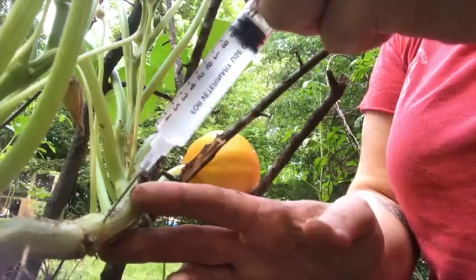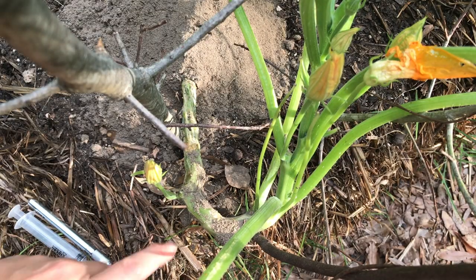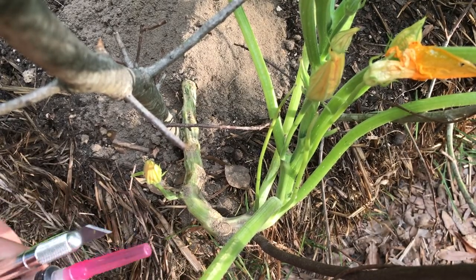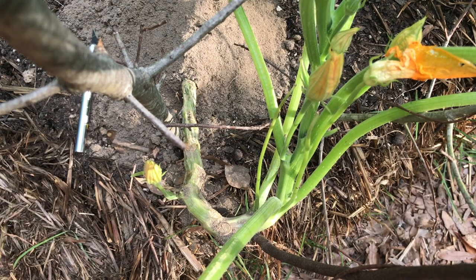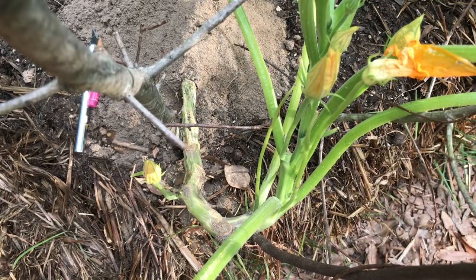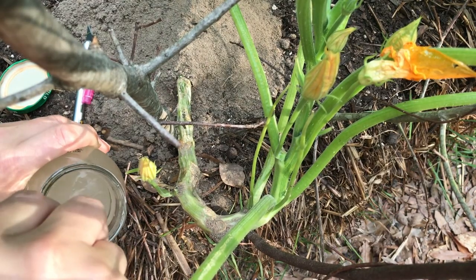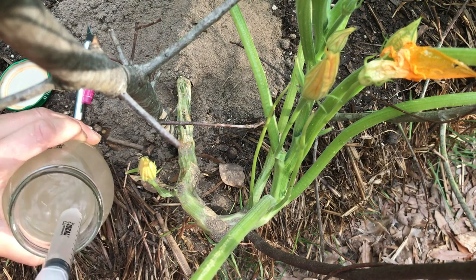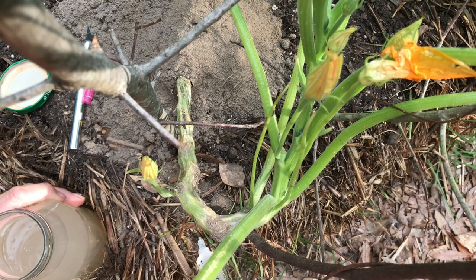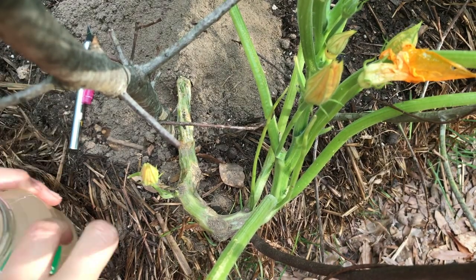It's a hollow tube — the vine is — so you're trying to get it a couple inches, or an inch or so, above where your grub is. Here's one of the spots; earlier I dug around in here with my knife and I think I got one of the grubs out. Now I'm gonna try this. I've got my BT solution and I can feel it go in — it's kind of hollow — although it's squirting out the other side, so I'm gonna try a couple other spots.